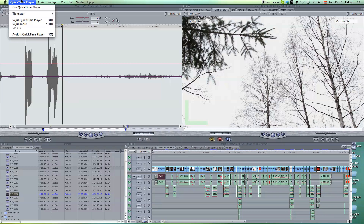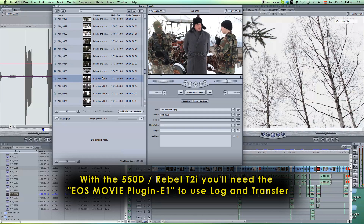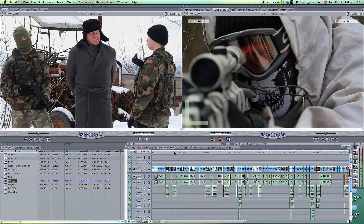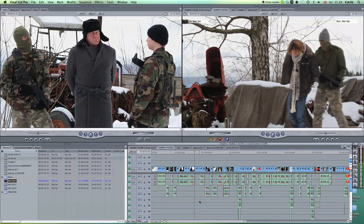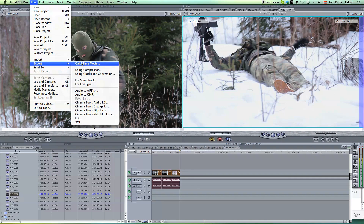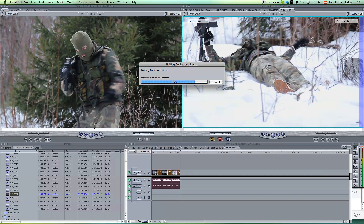After we had filmed everything, I imported all the footage into Final Cut Pro directly from the card using log and transfer, and I then started editing. After putting all the clips in the right order and having added sound effects and music, I chose the clips where I was going to use more advanced special effects, exported them in full quality, and then opened them in After Effects.